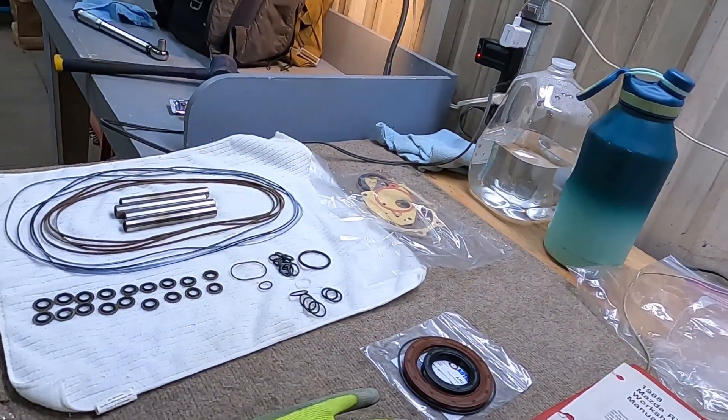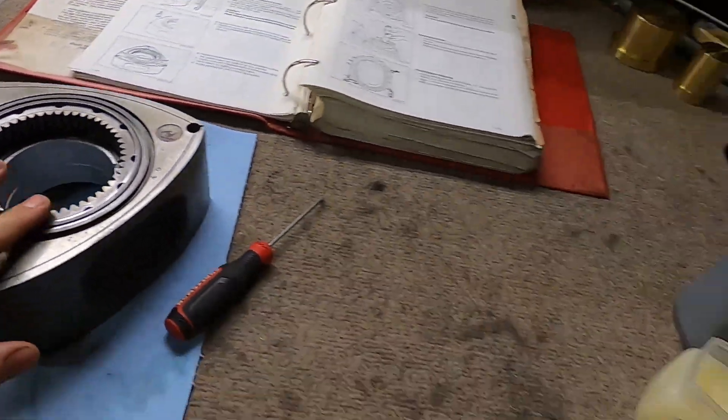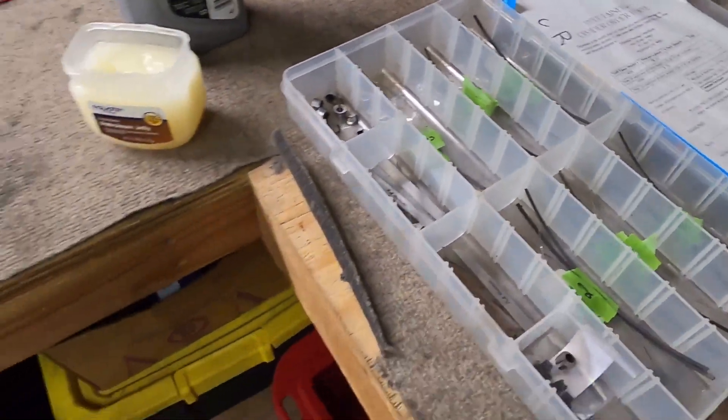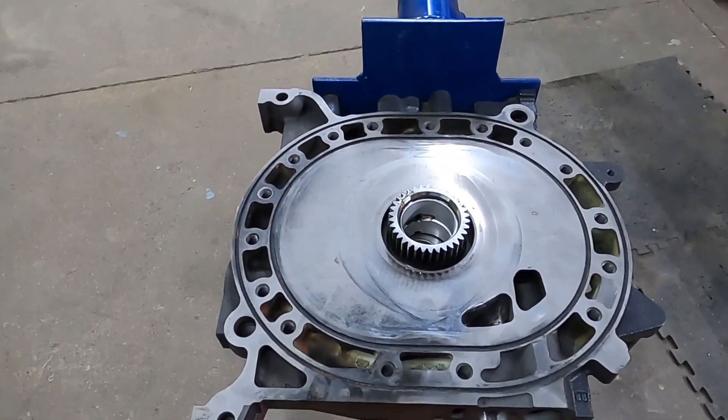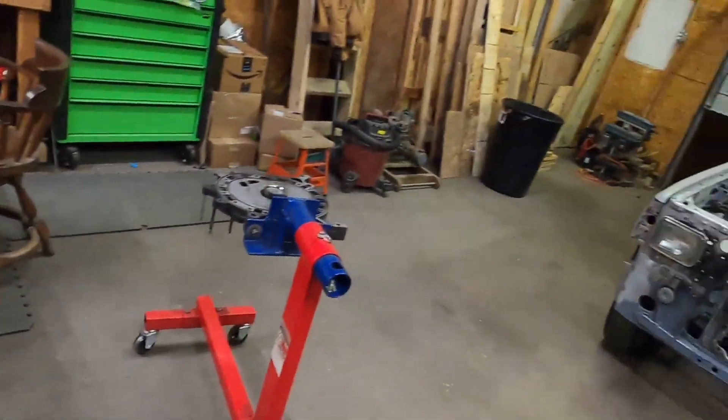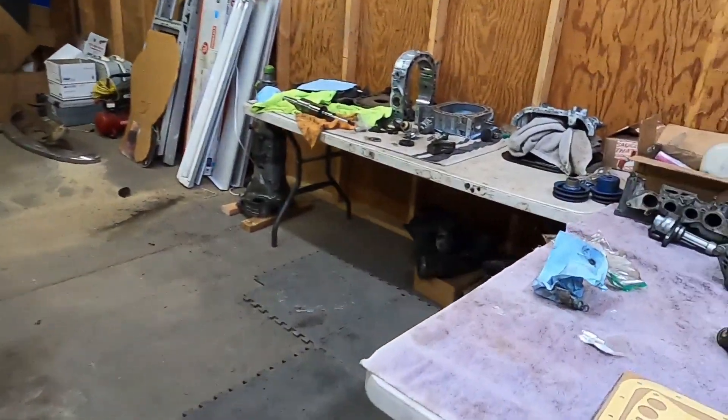Welcome back to the channel — today is long-awaited: we're building the engine. Everything is situated and laid out. The preliminary rotors are packed with new oil control rings and seals, we've got all the hardware ready to go, along with the good old Vaseline. We've got some help, and it is snowing like crazy outside, but it's warm in the shop — a great day to build an engine.